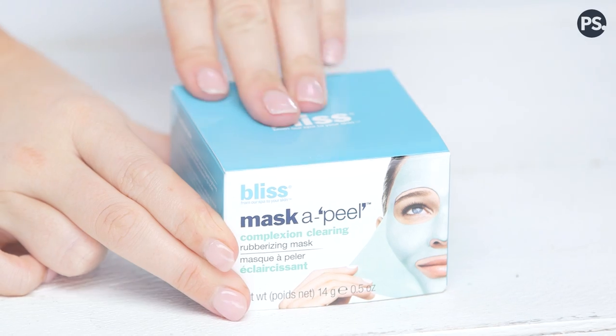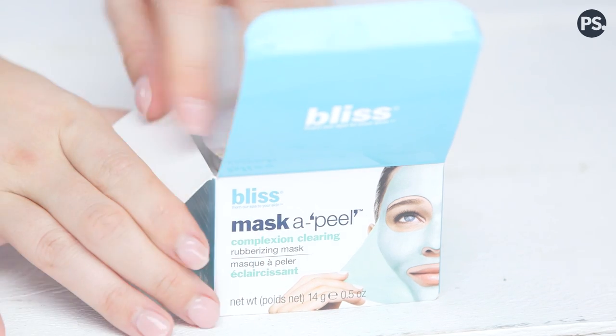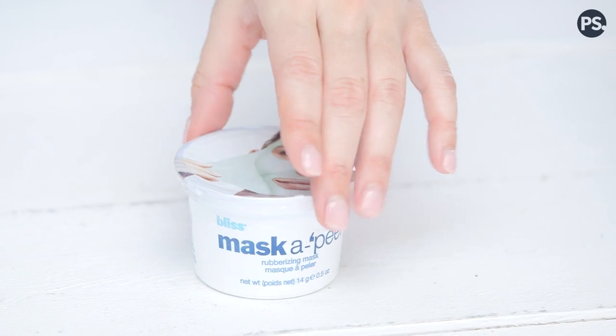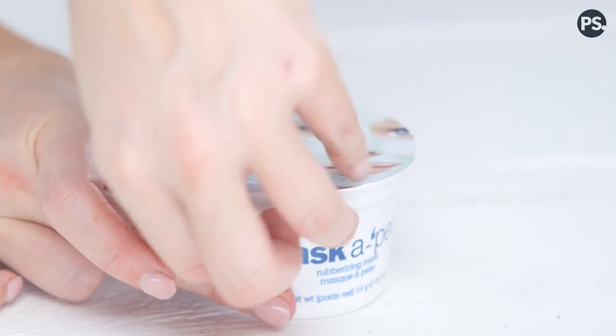This rubberizing mask is from Bliss Spas. I remember my first Bliss product — it was the oxygen facial that was going crazy online again, which is kind of crazy; it's the one that bubbles up. So this is really cute. You have this little pod right here — it comes in a little pod, looks like yogurt. I'm going to go ahead and put on my glossier hair holder, which is dirty and has foundation all over it. Here is the container. There's a little fill line right here. We have our little mask — look how cute it is. Pull it open.